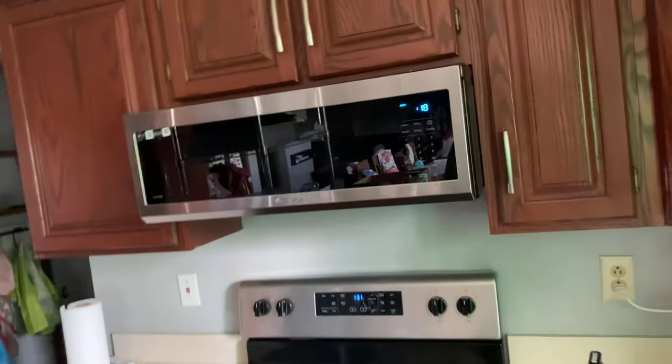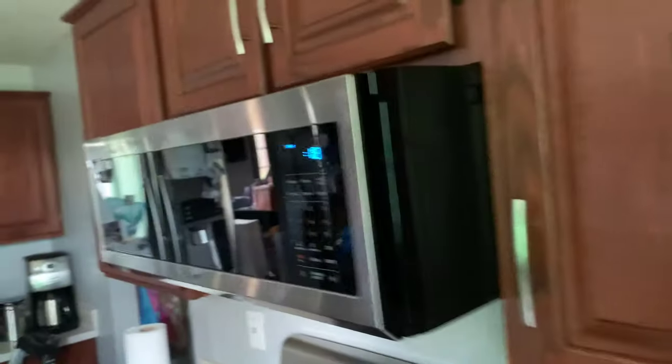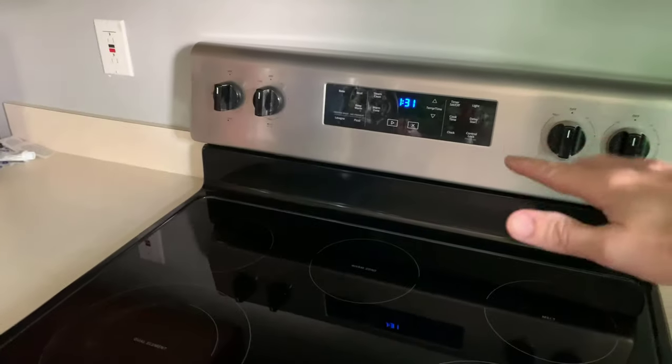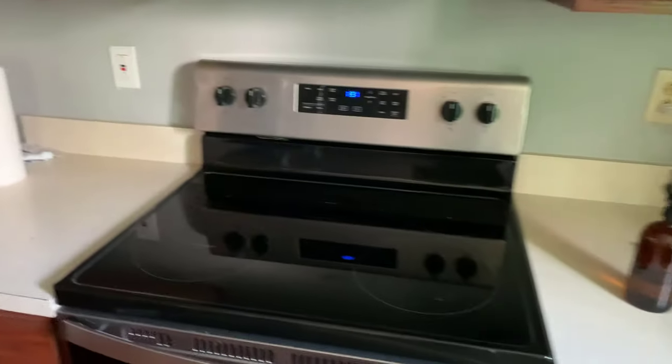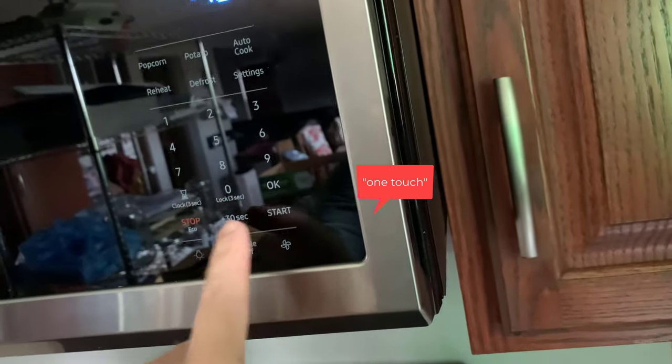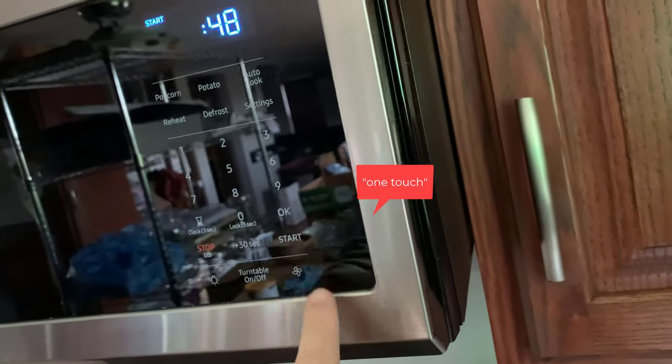So here it is installed. It does stick out quite a bit, but there's plenty of room underneath, which is what I was worried about — this height between the top of the pots and the microwave — so that's great. Seems to cook fine. I kind of wish there was a touch 30-second button, but that's okay. I can hit two buttons, I'll live.